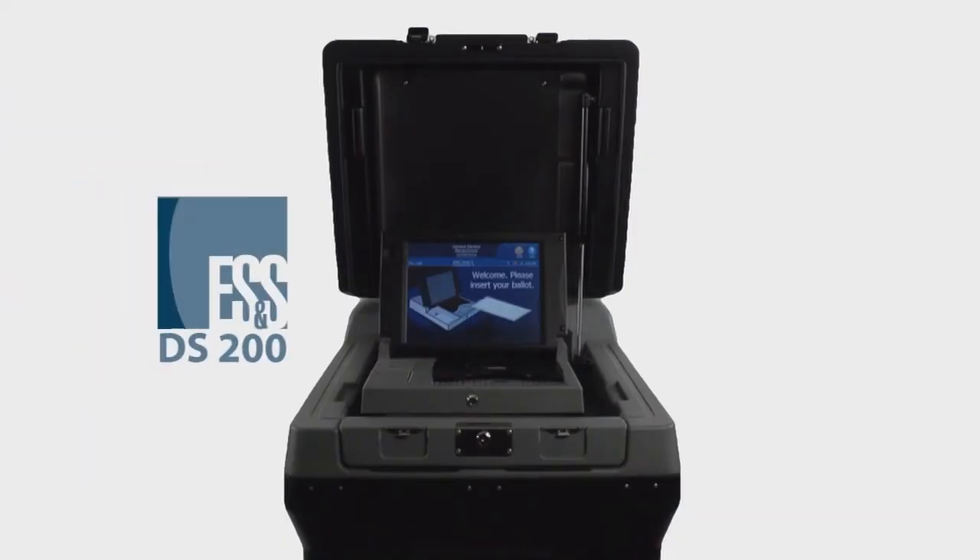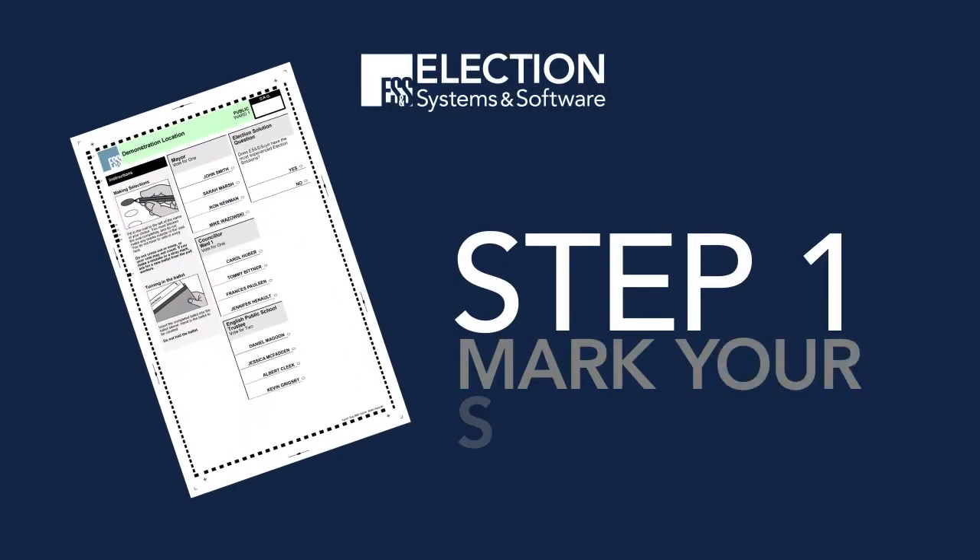Voting on the DS200 is as easy as 1, 2, 3. Step 1: Mark your selections.